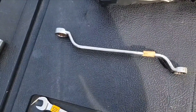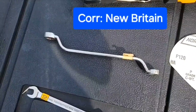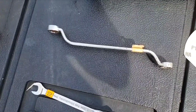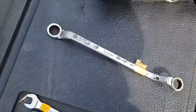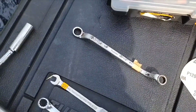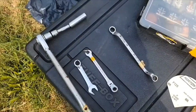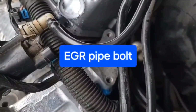This wrench was the ticket — it's made by New Britain. It's actually a nine-sixteenths and a half, and it was really nice because it bypassed the bolts — it didn't get hung up on the bolts that were next to it on the other side of the gasket. I got the EGR pipe tightened up. I think that is supposed to be somewhere between 18 and 21 foot-pounds. Now I'm going to hook up the ECT sensor and the ground.